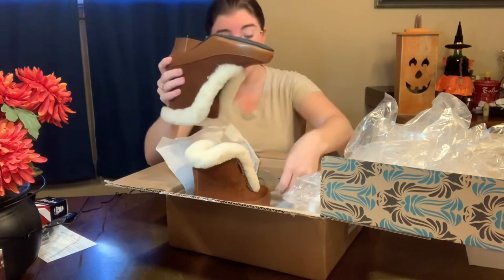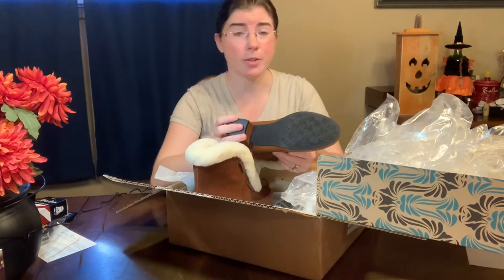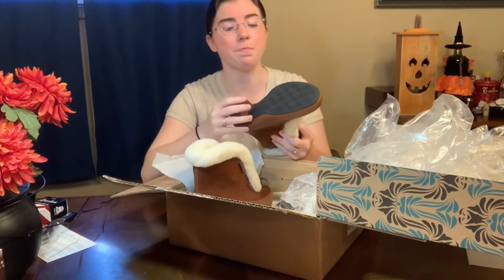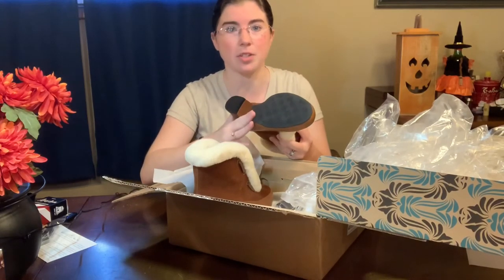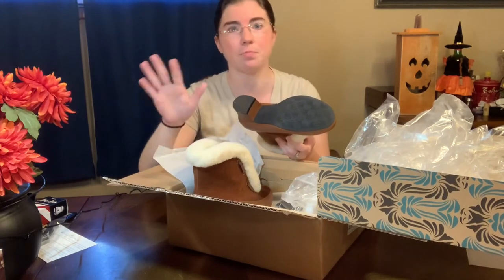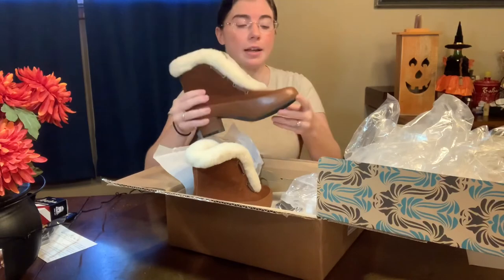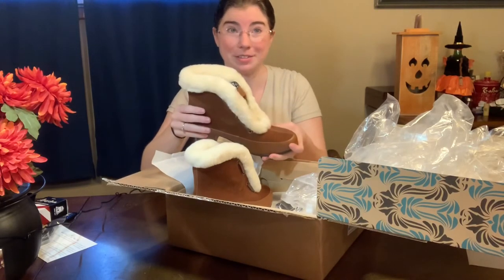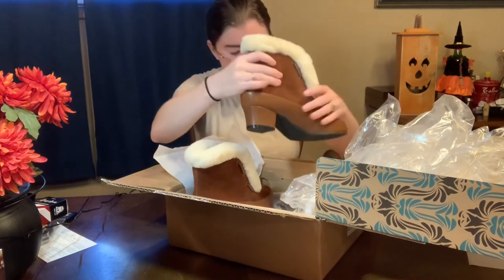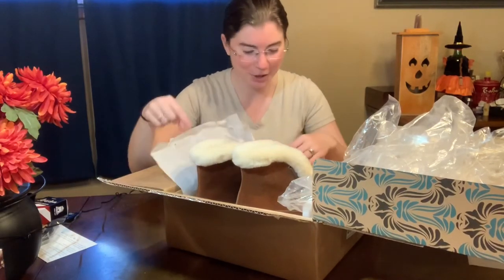One of the reasons I ordered these is I live in West Virginia and we get snow, and if we don't get snow we get ice, so I thought these would be perfect just to wear out and about. They aren't heavy winter boots — I've got a pair of those for when I go sled riding — but these have a nice rubber sole on the bottom so I don't slide around. We'll see!